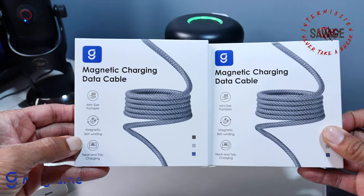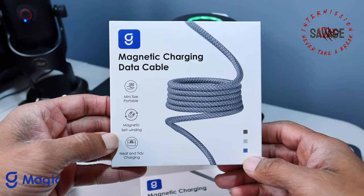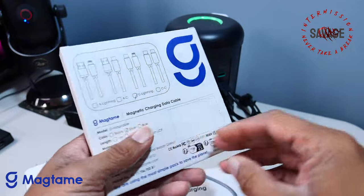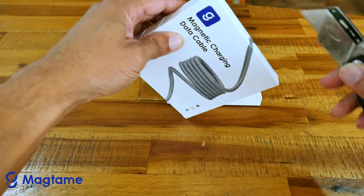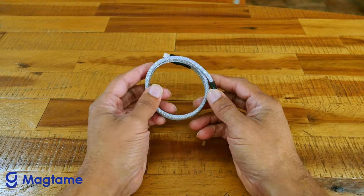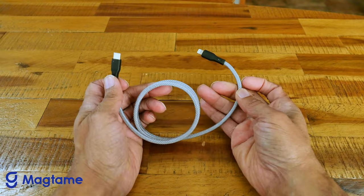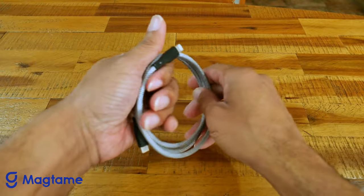But is the MagTang hype real? Let's dive deeper into the features and functionality of these magnetic marvels. Magnetic coiling — the star of the show. Strategically placed magnets throughout the cable enable it to snap together and coil neatly when not in use. This eliminates the need for organizers and saves you precious time and frustration.